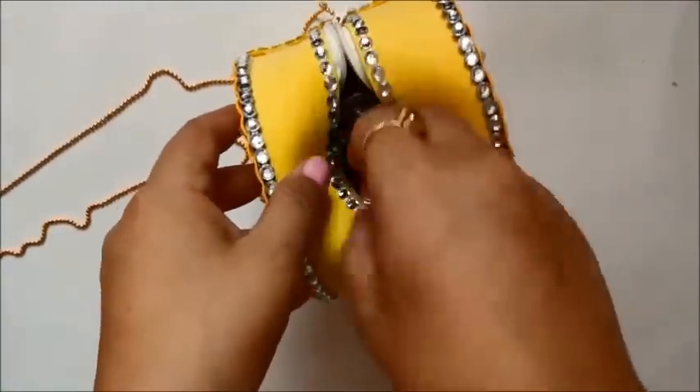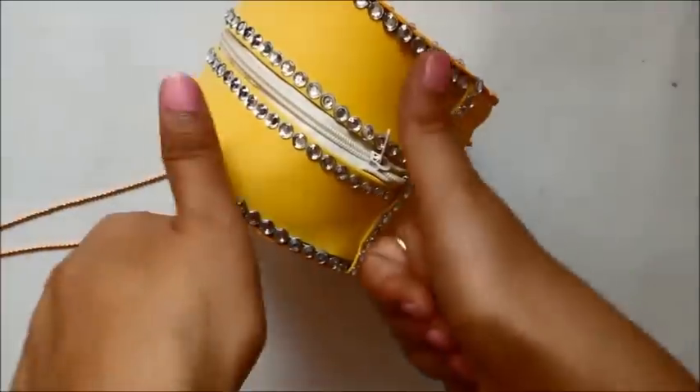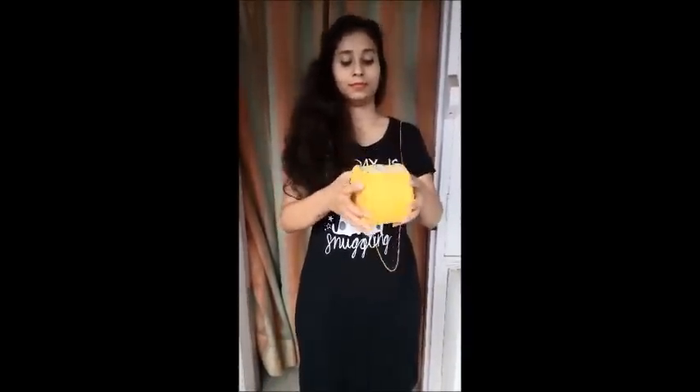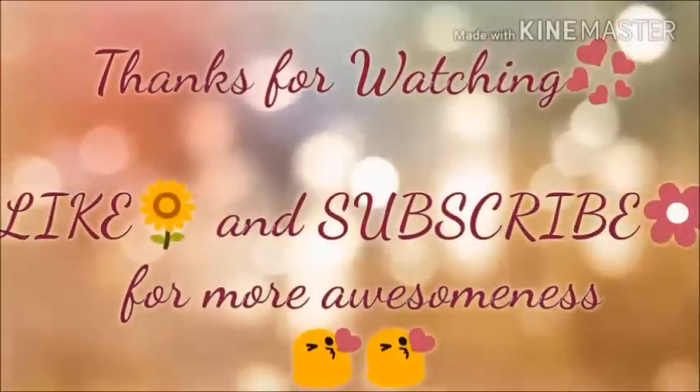And this is it — the bag is done! It's super nice, and my niece already loves it and wants it. You can keep stuff in it and it looks completely trendy. You can take it with a normal dress. Show me your love by liking this video and subscribing to my channel — take care!